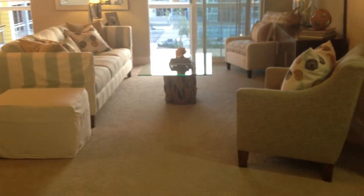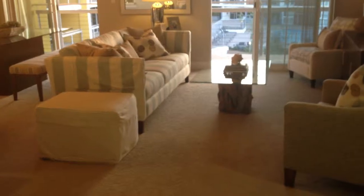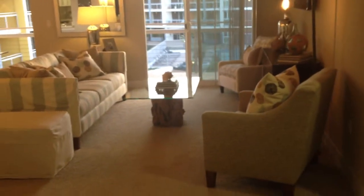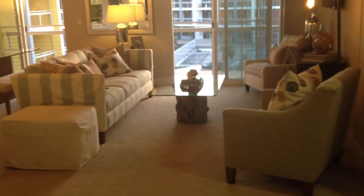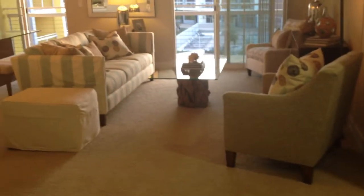Welcome home to Breakwater at Marina Del Rey. This floor plan is floor plan H, which is 1365 square feet. Upon entry here, you have your living room space. This unit is a furnished unit, so it gives you a better idea of what you can bring with you to your new home.